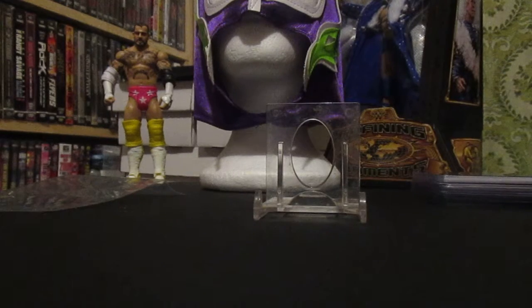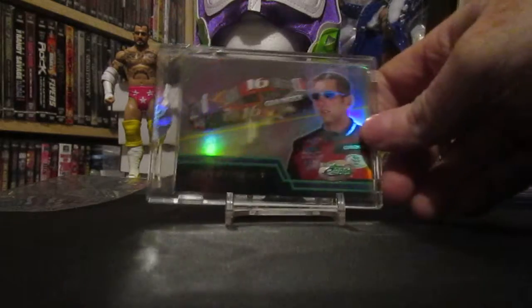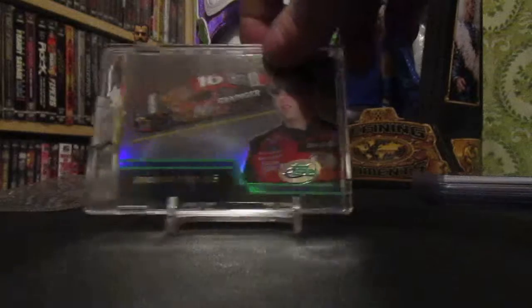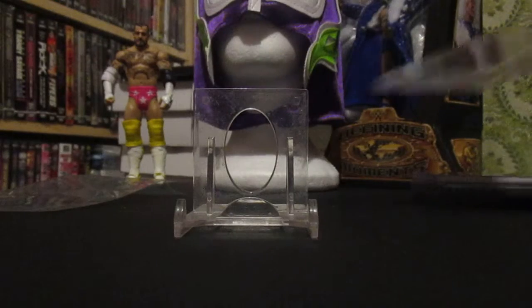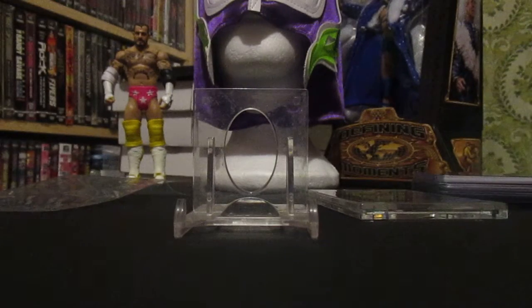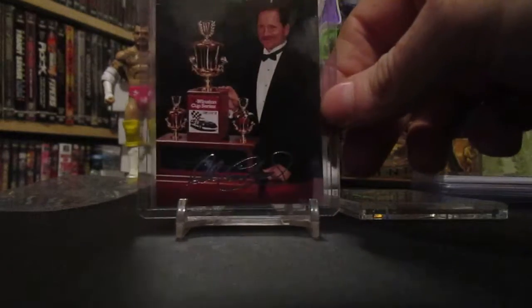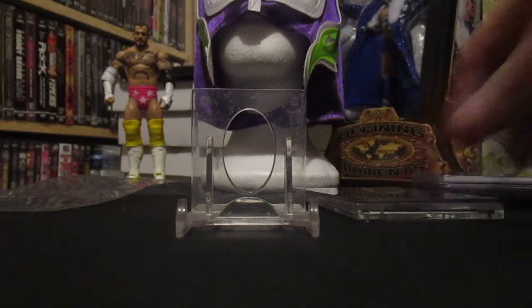Then we get to this racing card lot. I won this lot for less than ten bucks shipped and there's some different stuff. First up there's the e-Topps — there's this great design, really nice.